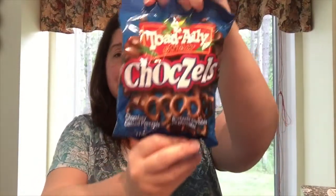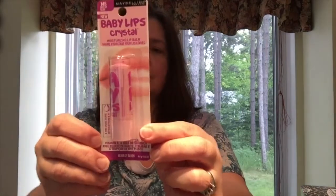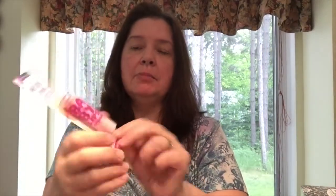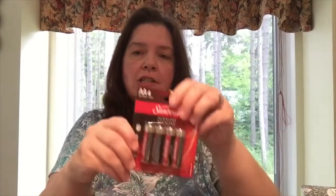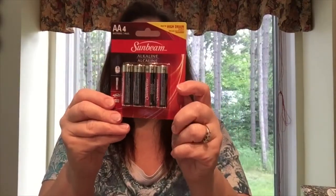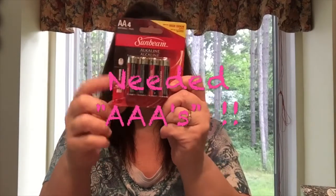I got a couple more of the Toad Alley Choczels snacks. I also bought one of the Baby Lips Crystal — such a good price at $1.25. I saw Baby Lips at Dollarama and there they're $2, so $0.75 savings is $0.75. Very happy to get that. I also bought a little flashlight for my car while I was there, and it needs AA batteries, so I got those while I was there as well.